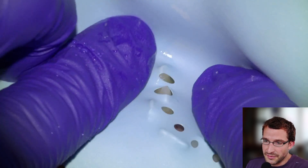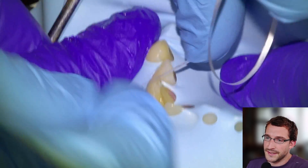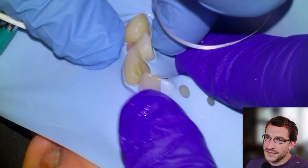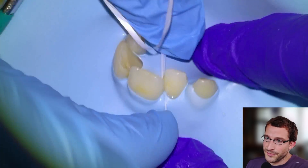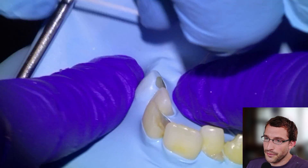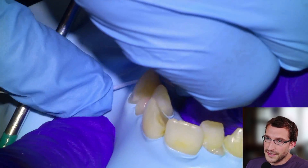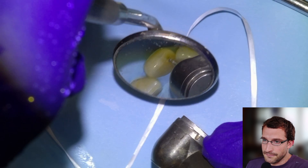Next step is rubber dam application. We're going to punch the upper 3-3 to isolate — no need to use clamps if you're just working on anterior teeth. I'll typically just put in some floss, leave the floss in between the 3 and the 4, or use a wedget if the contacts are a little more open. In this case the contacts were tight so we just used floss.